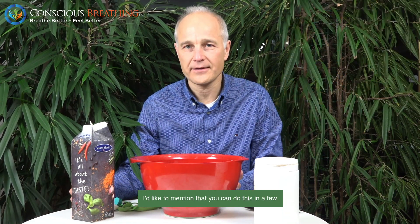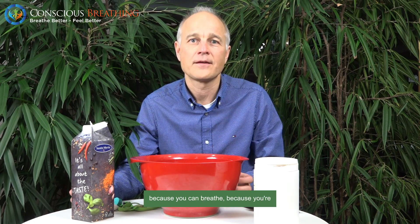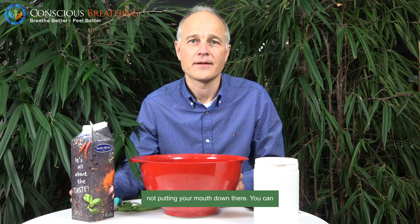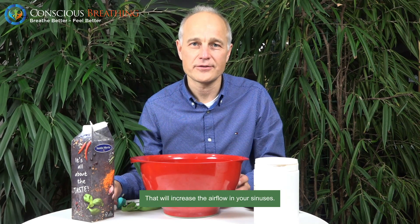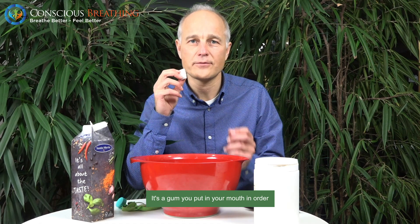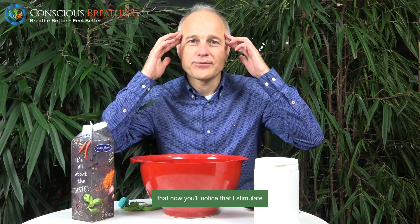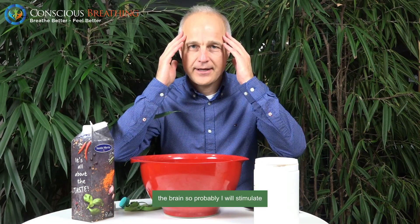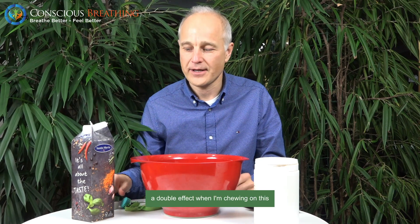And before we put our head down, I'd like to mention you can do this in a few different ways. You can just go down with your head like this — you don't need a straw because you can breathe, because you're not putting your mouth down there. You can do it just as normal, or you can do it while humming. You make a humming sound — that will increase the airflow in your sinuses. And you can also use a waffle gum, a gum you put in your mouth to exercise your jaw muscles. So when I do that, you notice that I stimulate the brain, which will stimulate the blood flow to my brain. So when I put my head down there to absorb the carbon dioxide, that will be a double effect when I'm chewing on this at the same time.